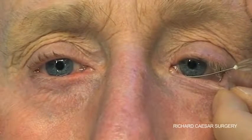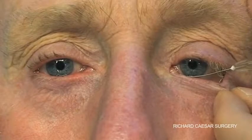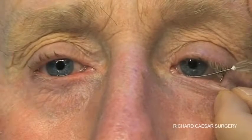If the lacrimal cannula cannot pass through the punctum, then there is punctal stenosis by definition.